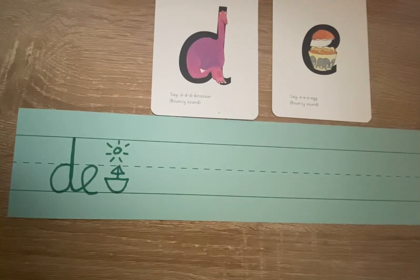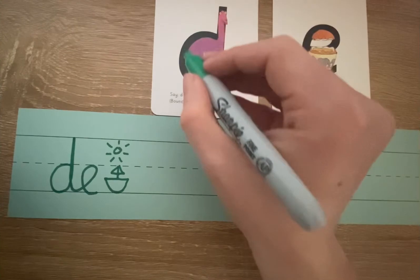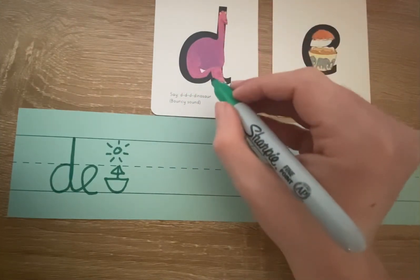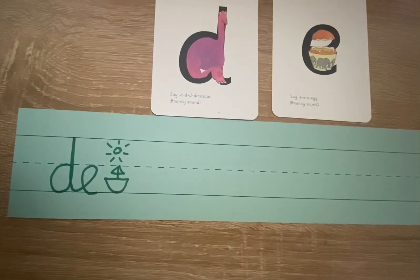When we write a D, we can imagine there is a dinosaur in the middle, and we go around the dinosaur's bottom, up its tall neck, and down to its toes. And then when we write an E, we can imagine there's an egg in the middle, and we lift off the top and scoop out the egg.